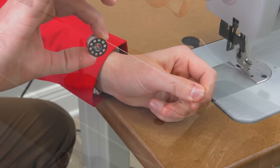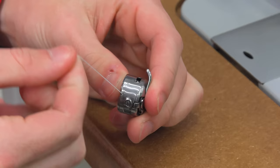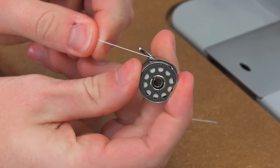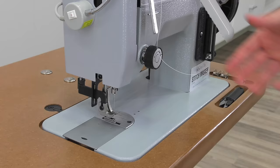Insert the threaded bobbin into the bobbin case with thread coming off the left side in a clockwise rotation. Pull the thread through the slit in the edge of the bobbin case, then continue pulling the thread under the tension plate. To test for proper tension, pull on the thread — it should feel like a slight amount of tension, like pulling dental floss from a container, and no more.